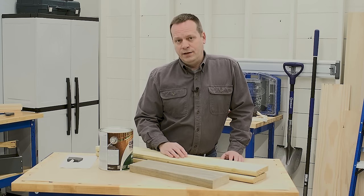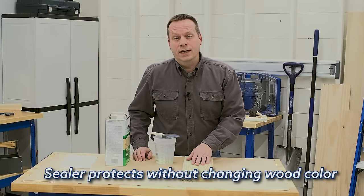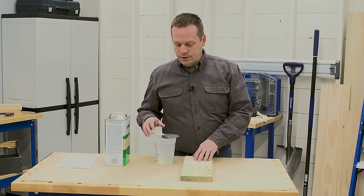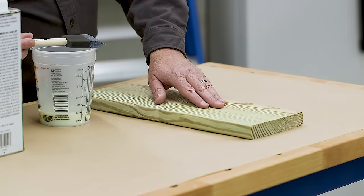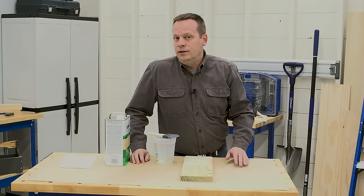What stain you choose depends on the look that you want. If you want to give your pressure-treated wood some protection but not change the color, then you should choose something that's not actually a stain, but a wood sealer. A sealer goes on kind of milky, but it dries clear, so you'll get the same protection as a stain, but all you'll see is the natural color of the wood.